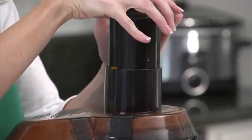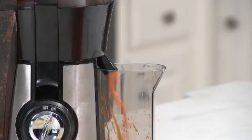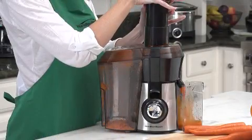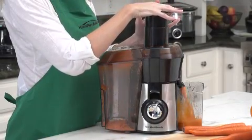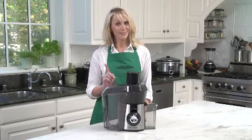The signature Big Mouth feed chute is wide and spacious enough to take whole fruits for less pre-cutting. The extra-large pulp bin lets you juice longer without having to stop and clean it out. It also allows you to store the pulp to use in recipes or for composting. Now that's good thinking.